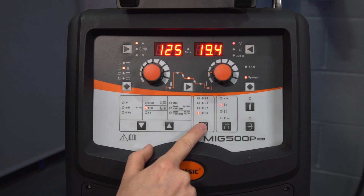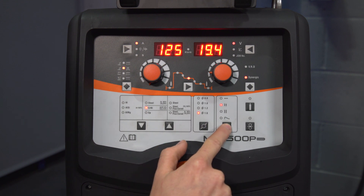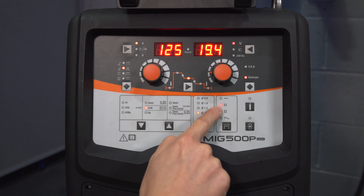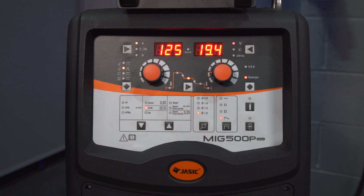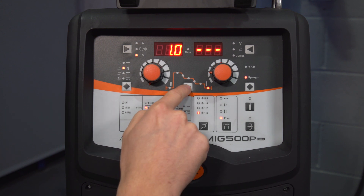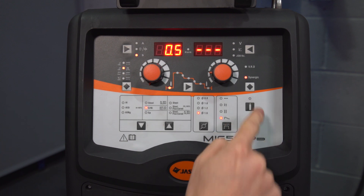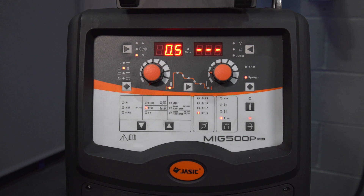Moving on to wire diameter size, we've got from 0.8 to 1.6mm. Then we've got the torch trigger settings: spot time, two-touch operation, four-touch operation, and step operation — which basically means each press of the trigger will take you through each step on the parameters. Then we've got the gas flow check and a latching inching button for feeding the wire through your torch initially.